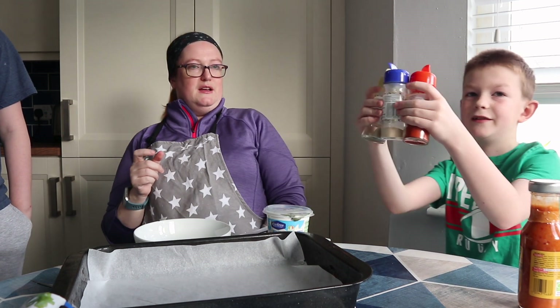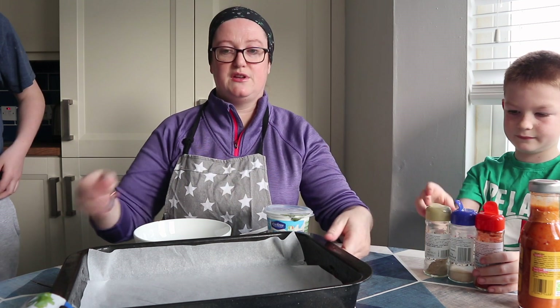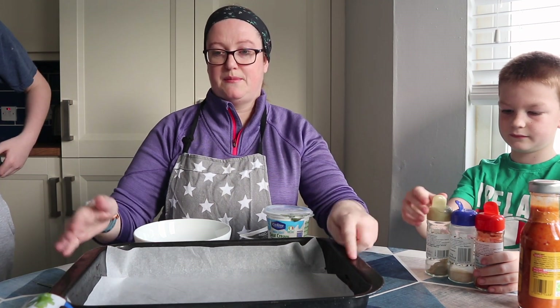With all the spices that we're going to use — they are for the cream cheese, they're for the creamy dip.